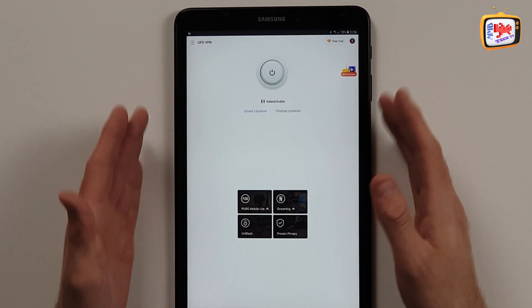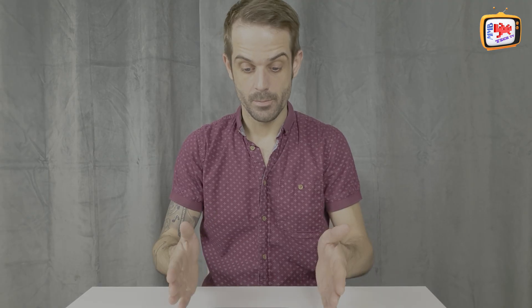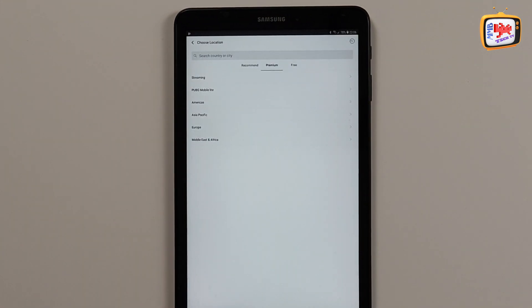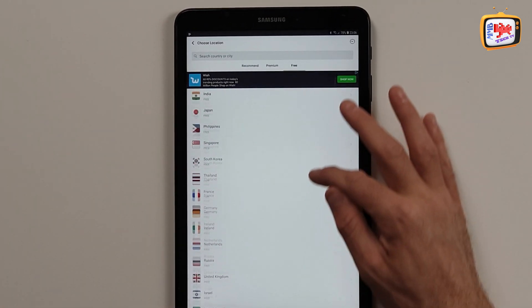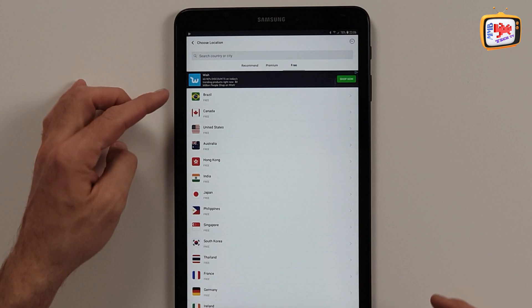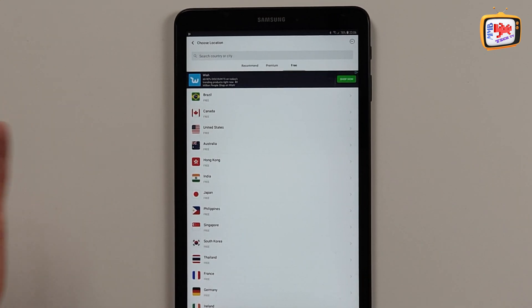On this part here, it's so simple to use. You can now, from this point, choose the location of where you want the VPN to go. So from here you can just tap on 'choose location', tap on 'free', and then it's going to present you with the free countries that you can choose from. There's quite a few - there's ones from Brazil, Canada, United States, Australia, Hong Kong, India. There's loads to choose from.